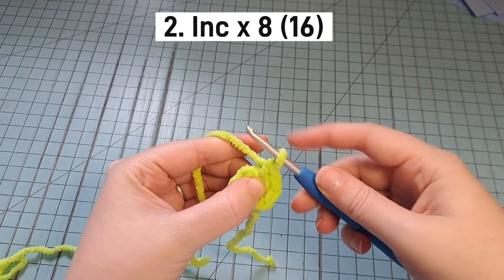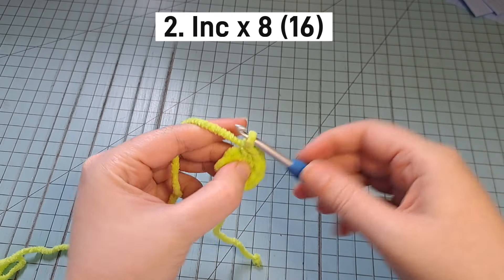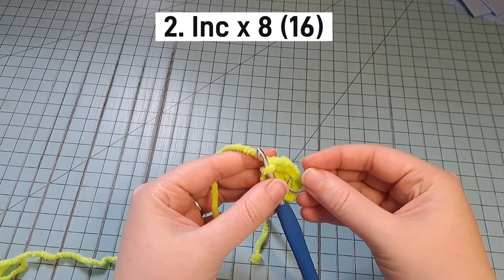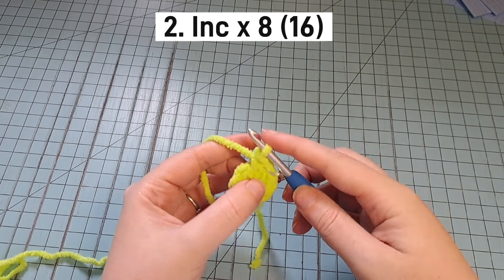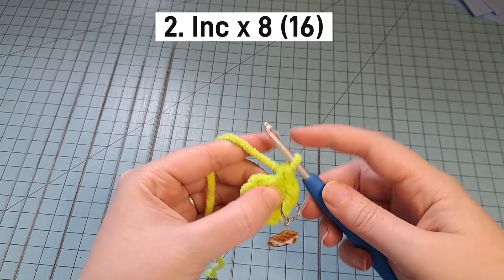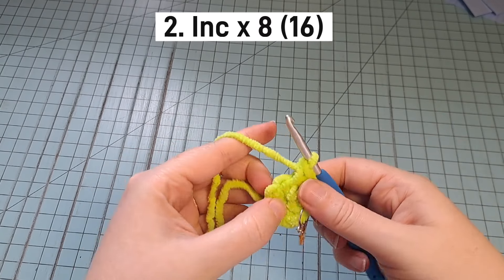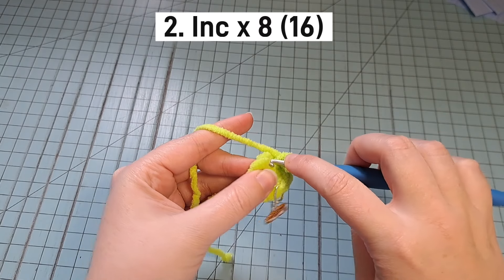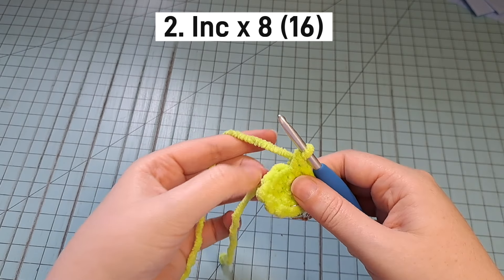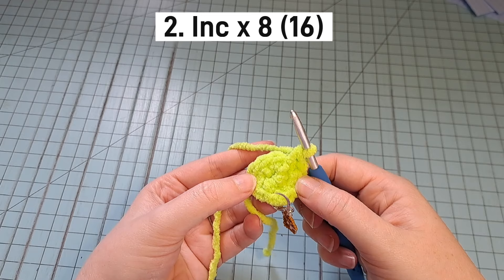So you're just going to put 2 single crochet in each stitch. We'll start with this first one here — 1 single crochet, 2. That's our increase. I'm going to put my stitch marker in that first one I made. Now we're going to do another increase in this stitch. We're going to repeat that all the way around for a total of 16 stitches.